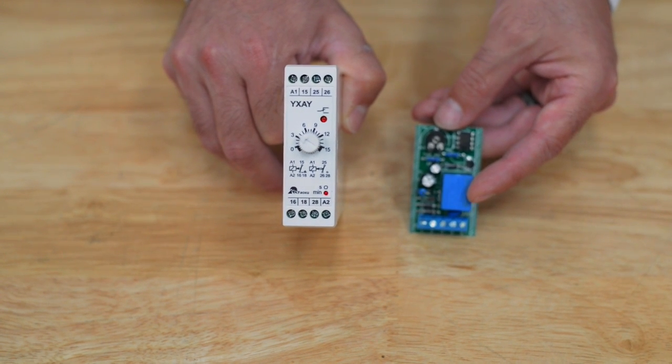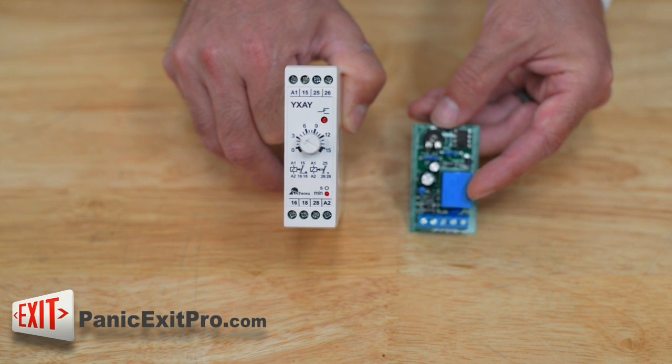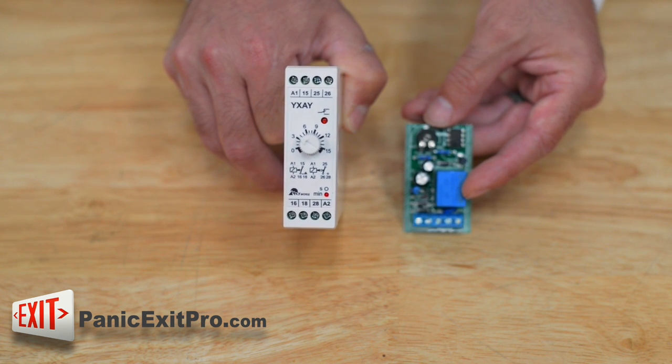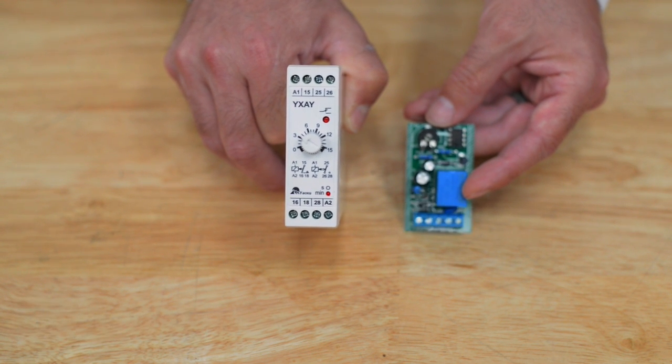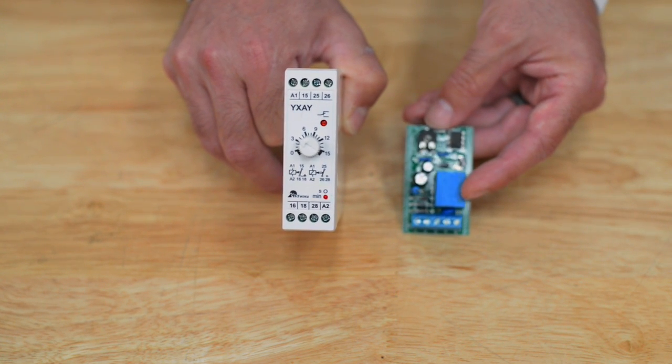These are also listed on the website — you will see the nucleus icon. The main thing to keep in mind with door access control systems when purchasing through PanicExitPro.com is that you will need a device that has the nucleus icon somewhere in your cart with your kit. Either a lock will have to have it, the entry system product has to have it, or you have to have one of these timed relays with that nucleus icon. That will be what controls how long the door will release for.